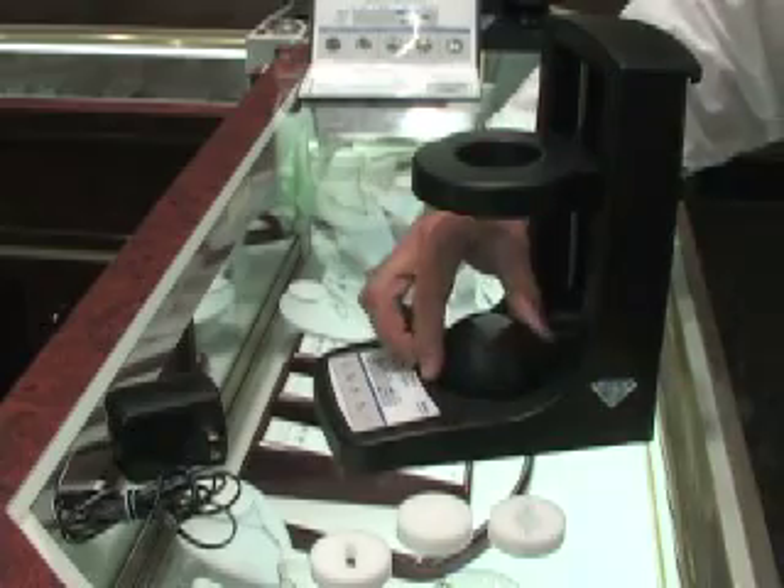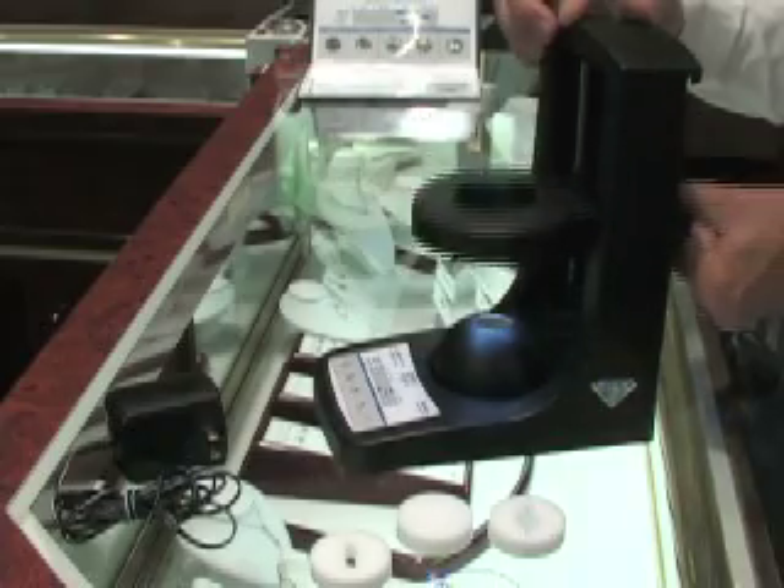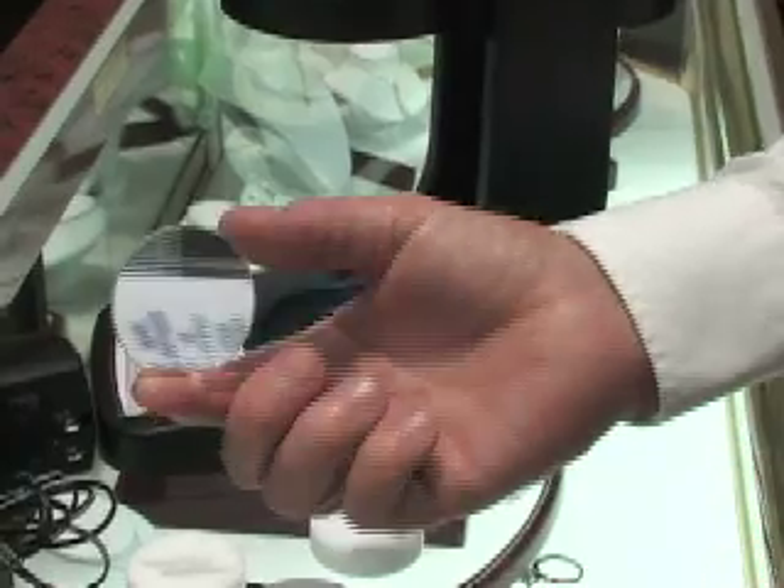The four main elements are: the diamond holder, the sphere, the moving light ring, and the magnifying lens.